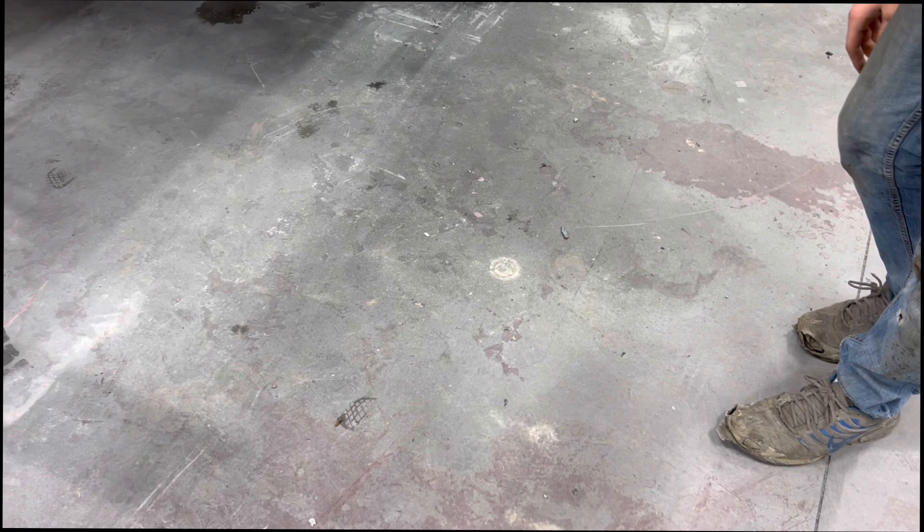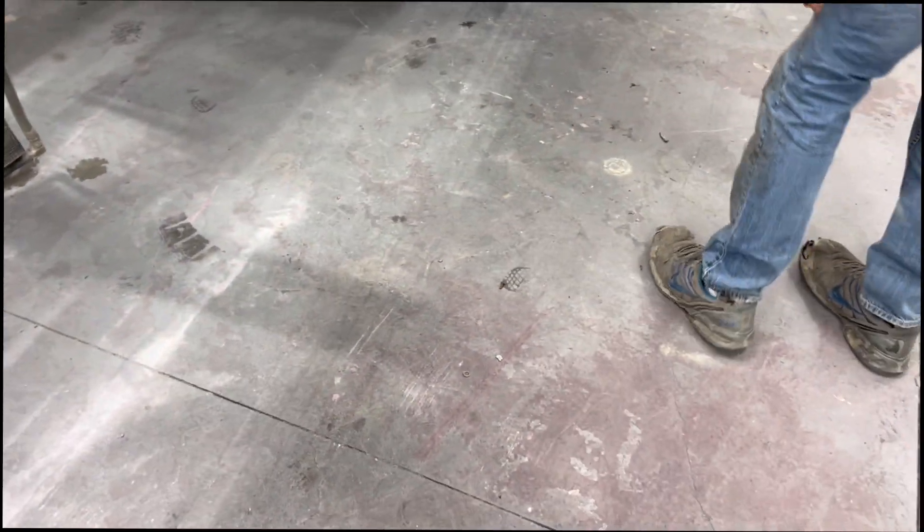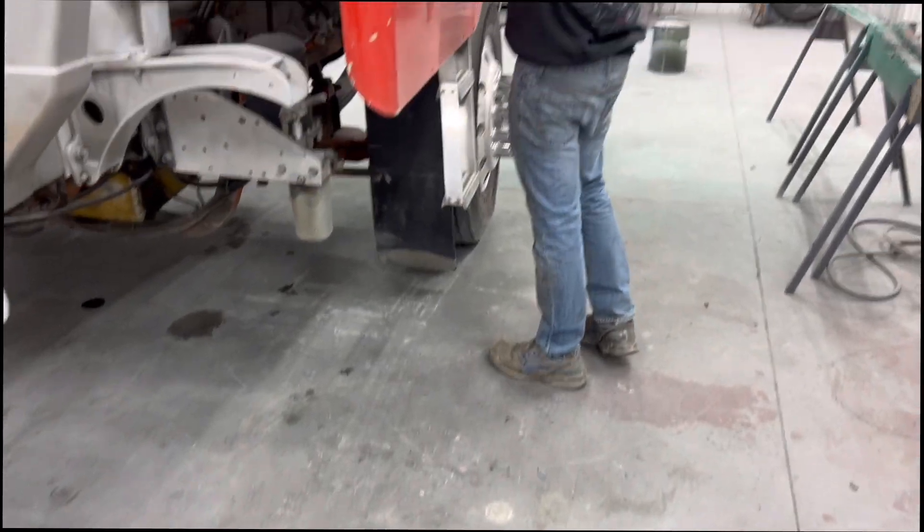I wasn't watching, I was videoing. I'll view the replay and see where you dropped that screw. Let's put the other screws in for now.